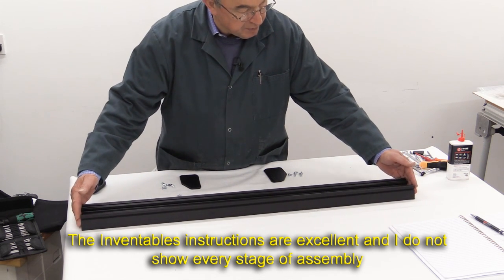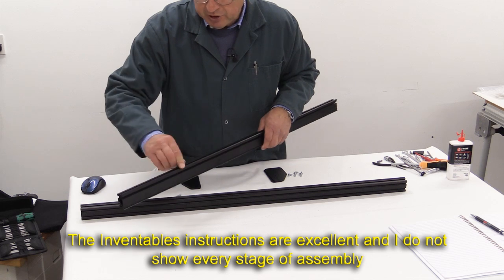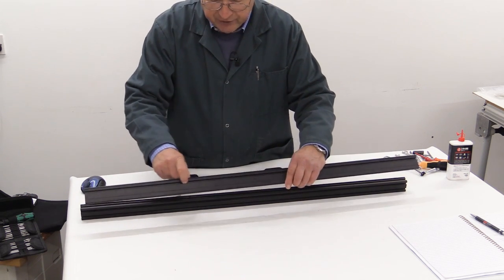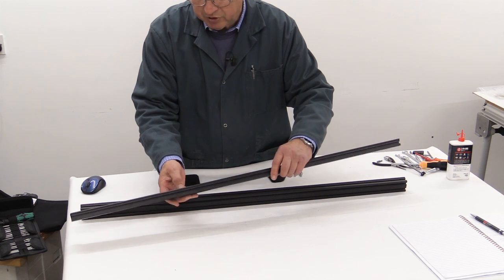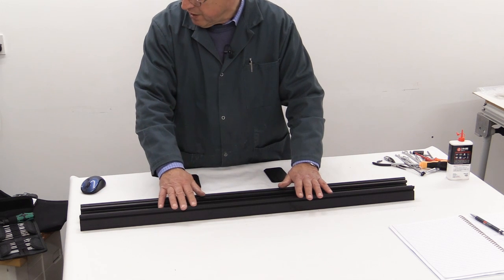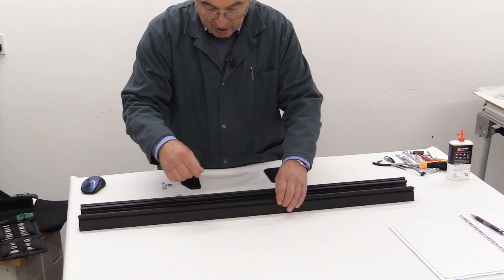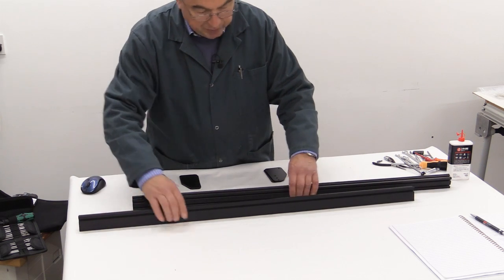We're now going to do the y-axis with the last two long pieces of maker slide material. You'll notice that on the side where the v-pulleys will fit — that's the part with the v-shaped extra bit of molding — there is a slot. If you look at the construction video part one, you'll see this slot. There is a clear instruction that says if you have the limit switches, make sure that the slot on the maker slide is in the upper position — that slot needs to be uppermost — and we do that for both sides.